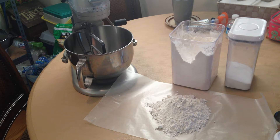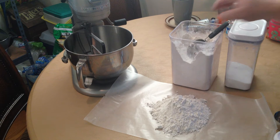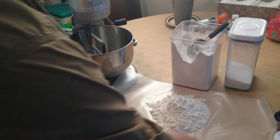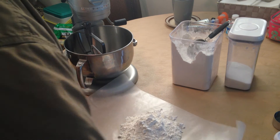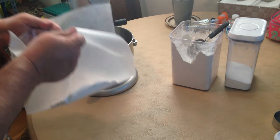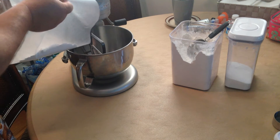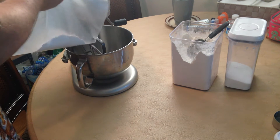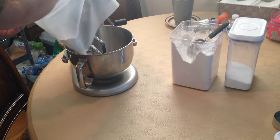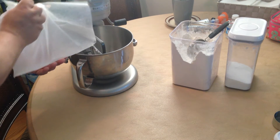Now for the wax paper — aside from picking up any little spills and keeping your workspace nice, it makes a very nice way to funnel the ingredients into your mixer bowl without having it spill all over the place. Just fits right in there, and voilà, it's all in.